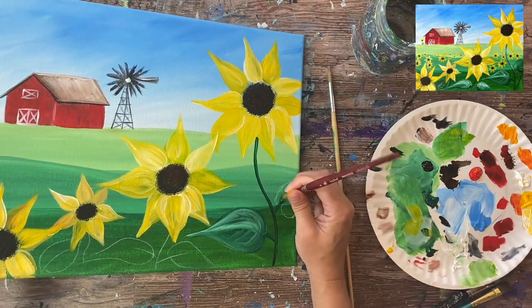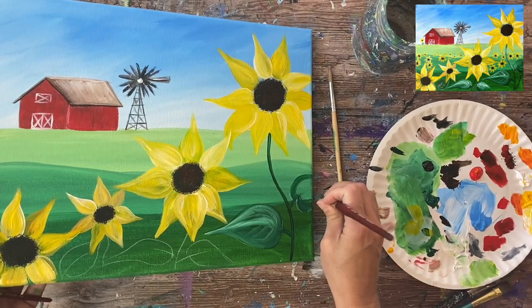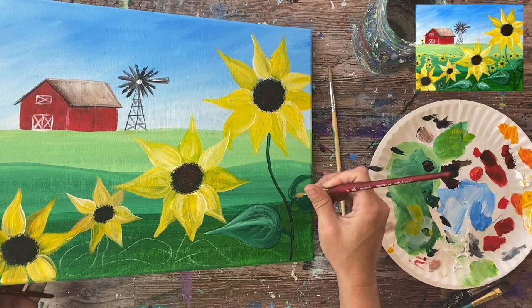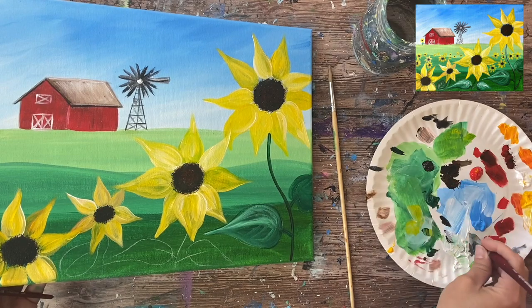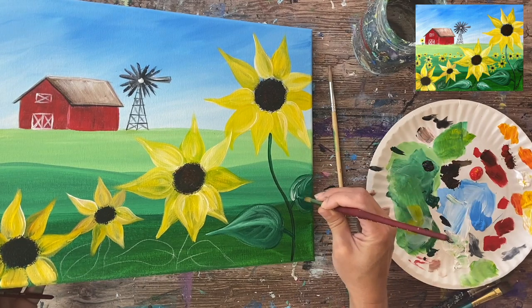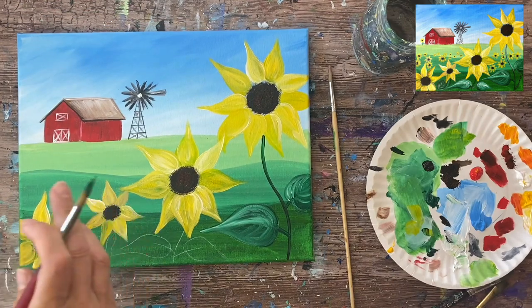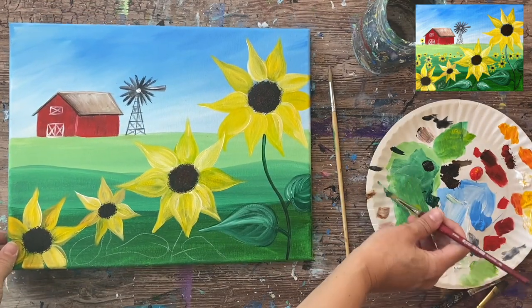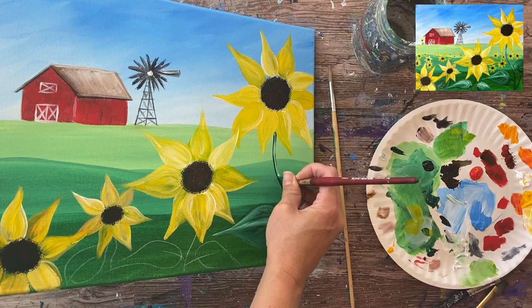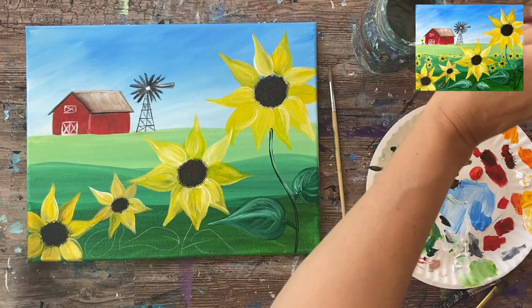I'm doing the same thing with the other leaf — starting with that darker green, outlining the outer shape, then filling it in with deep green permanent using contouring strokes going in the direction of the leaf. I grab a pop of titanium white to create contrast, doing some vein lines in the center and letting the white blend with the green. Nothing super detailed. Then create a little highlight on the stem — grab some white, mix it with green, and do a line on one side going down the stem.